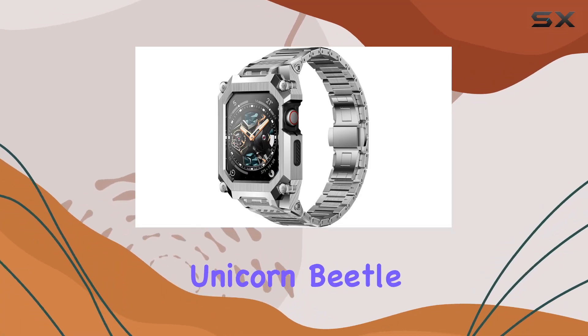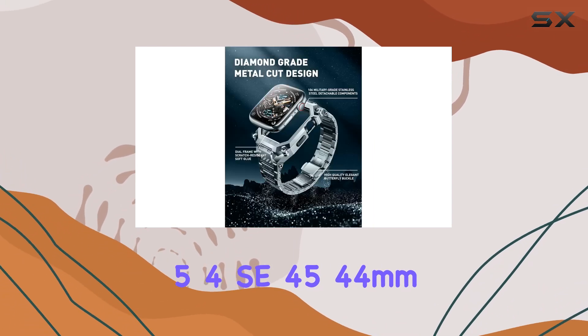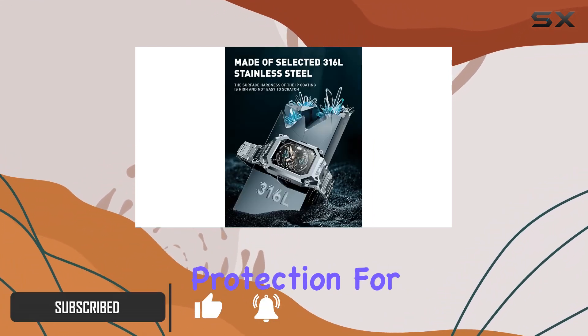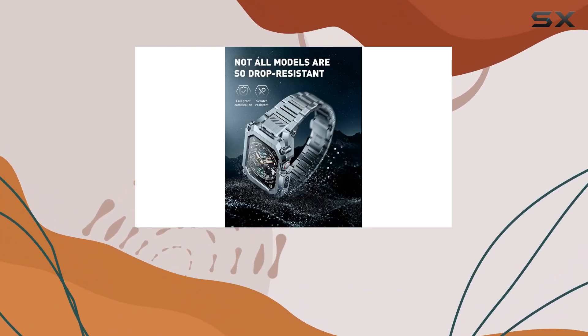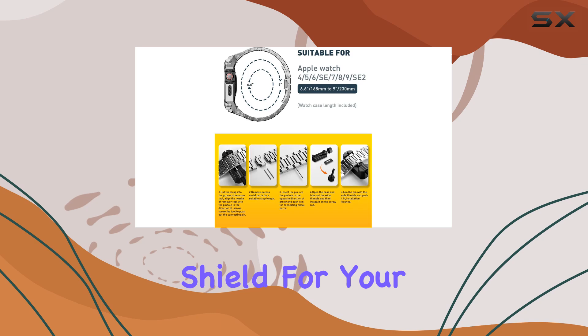Introducing the SUP Case Unicorn Beetle Steel Case with Band for Apple Watch Series 9, 8, SE, 7, 6, 5, 4, SE — 45/44mm. If you're searching for a blend of style, durability, and ultimate protection for your Apple Watch, this is the case to consider. Crafted with precision, this rugged protective case combines stainless steel and high-quality materials to offer a robust shield for your watch.